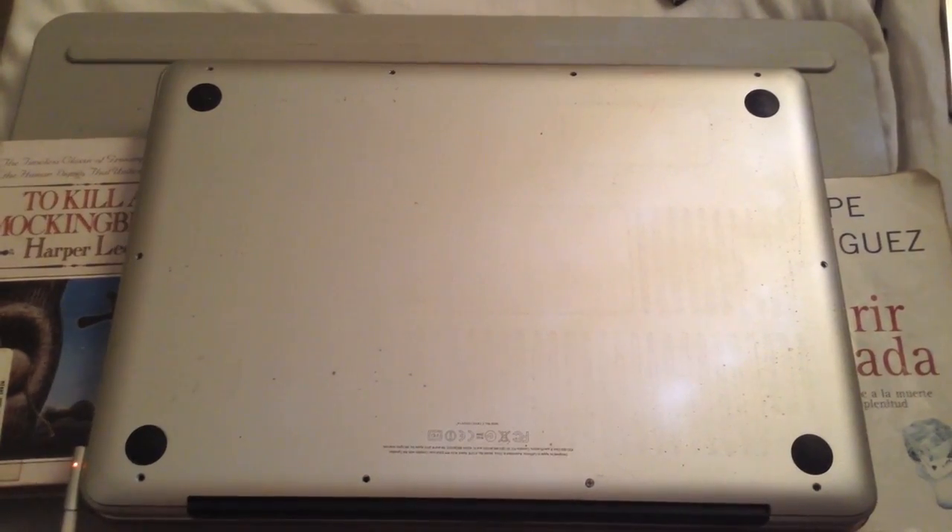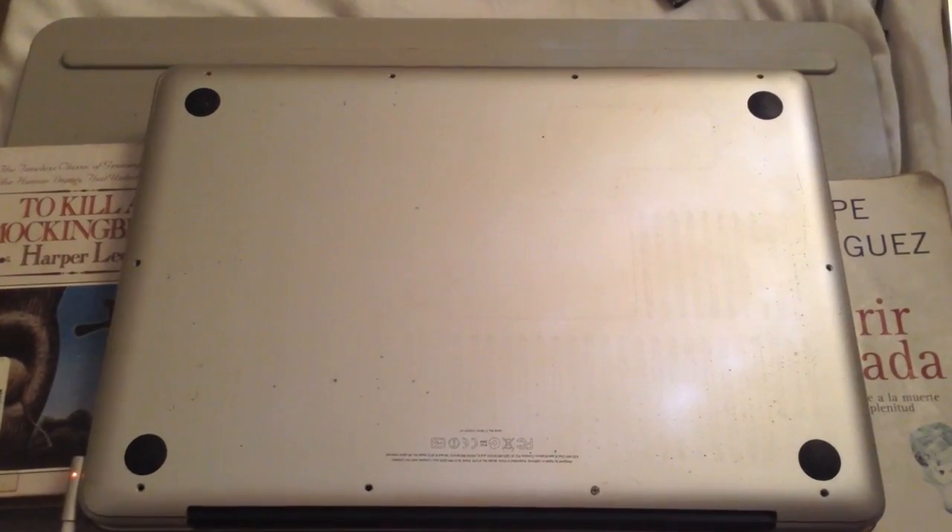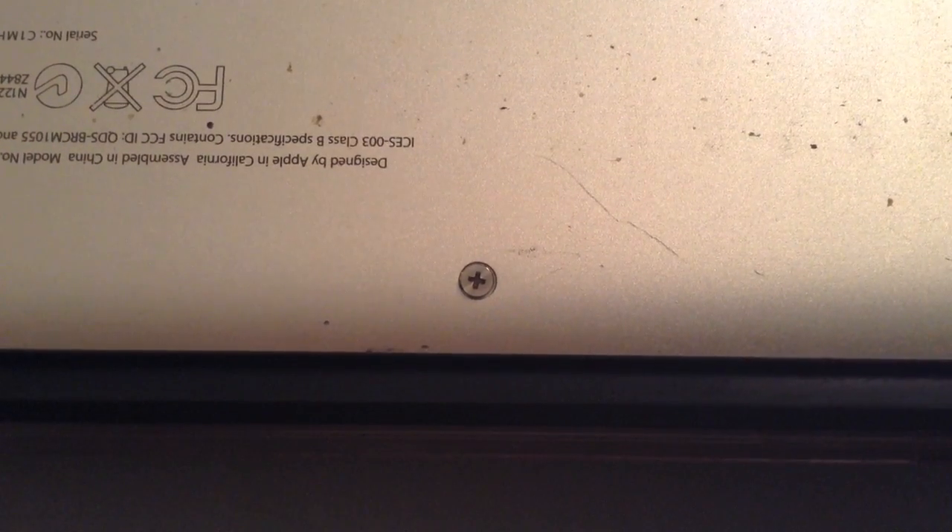The first thing you want to do is you want to flip your computer over and look for the small screws that are in the bottom. You want to get a small screwdriver or maybe a very sharp knife and try to unscrew these small screws.